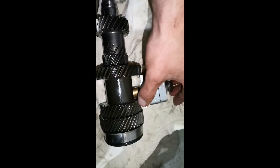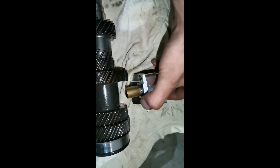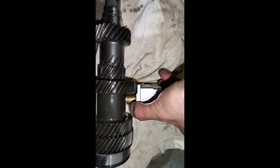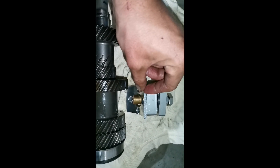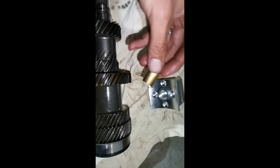Over here we have our input shaft, and this is the fourth gear support. As you can see it's tapered or cut in a circular side. This is a brass that will be applying pressure to the input shaft — pressing up against the input shaft. As you can see it has a loop over here; this is going to lie inside the gearbox to clear this gear set.